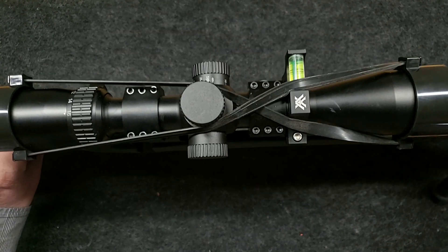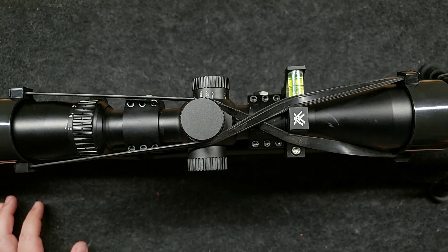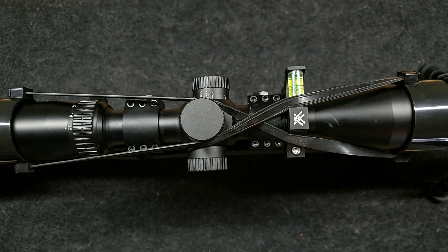We'll get this gun back together, get the bolt back in it, make sure everything looks real good. I think the next place you're going to see me is on the range and we'll do a little bit of shooting. All right guys, hope you enjoyed it. Thanks.